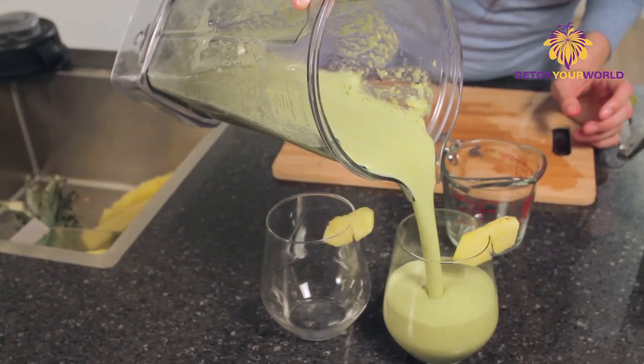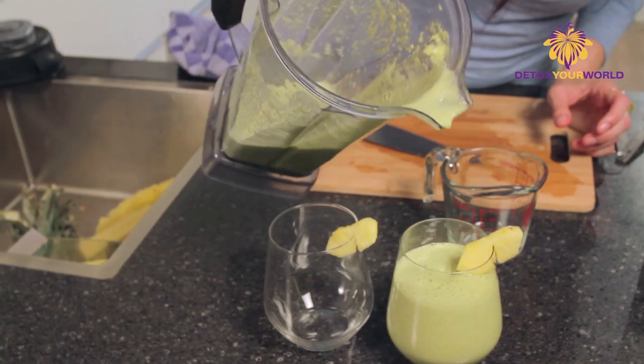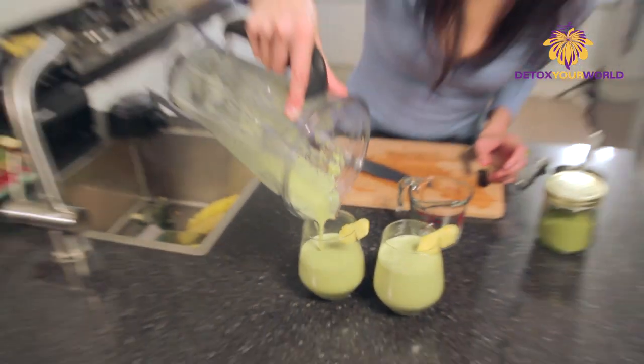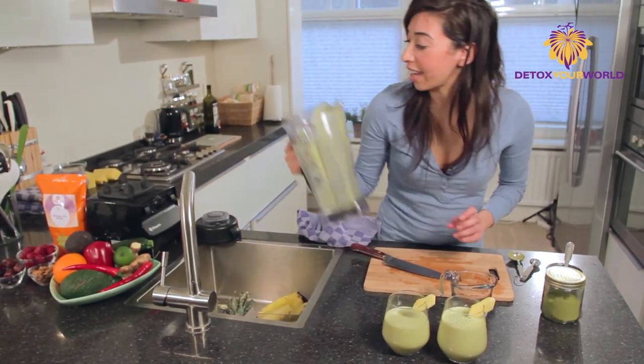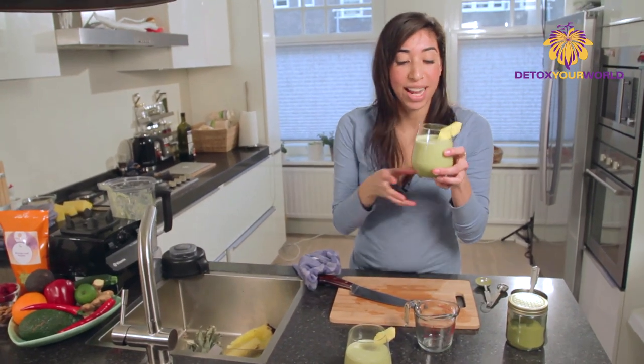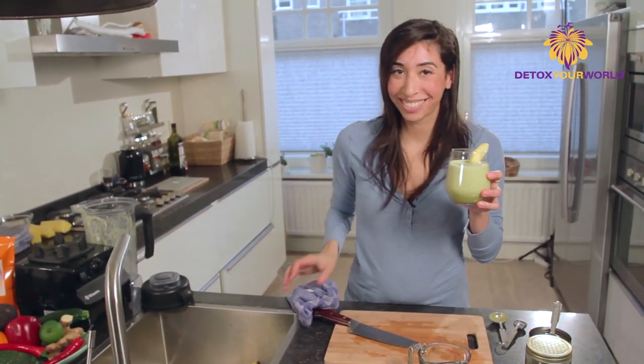And there we go — really frothy and beautiful looking. This is my moringa morning smoothie. I'm going to use moringa — let's see how it tastes.